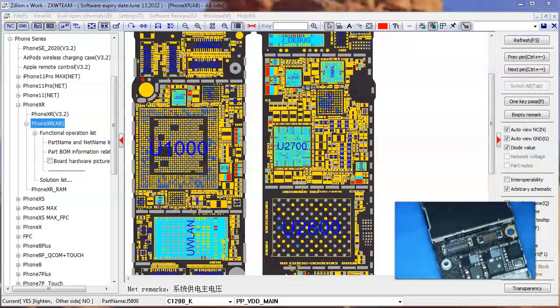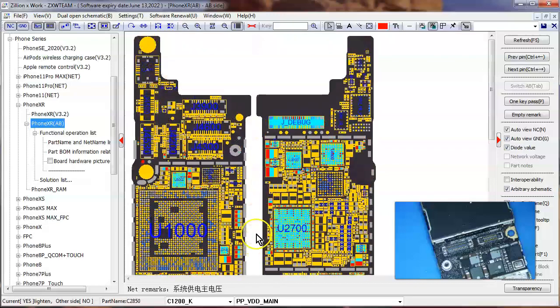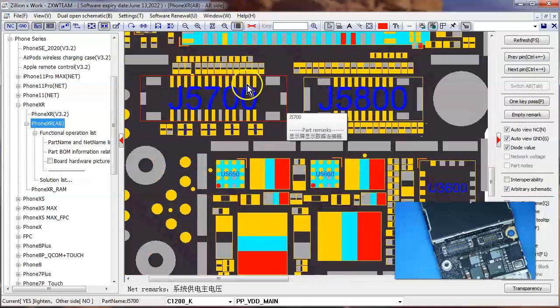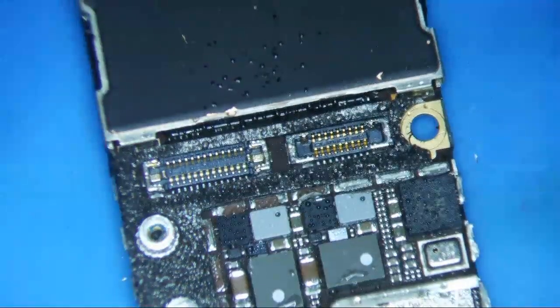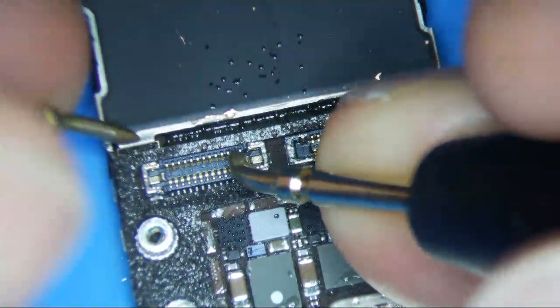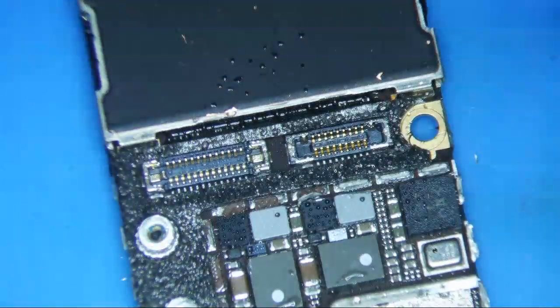The easiest way to test for a VDD main short without taking it out of the housing is to measure the backlight anode pin, which is these two middle connectors. I believe it's this one that's the anode pin. If you're looking at the logic board and you just take the screen off, put your multimeter in diode mode, red to ground, black to the second pin right here. If it reads 0.20, then you have a short on VDD main.